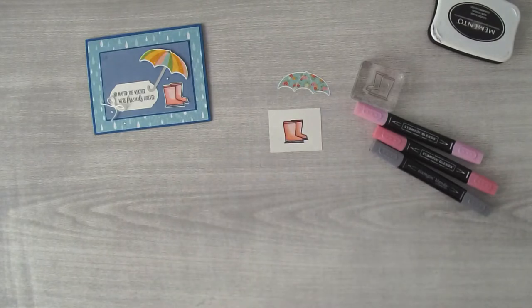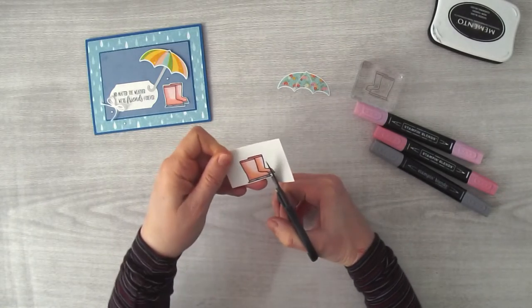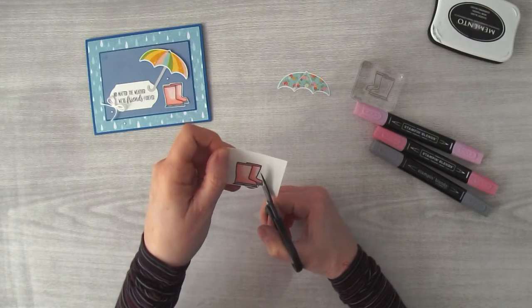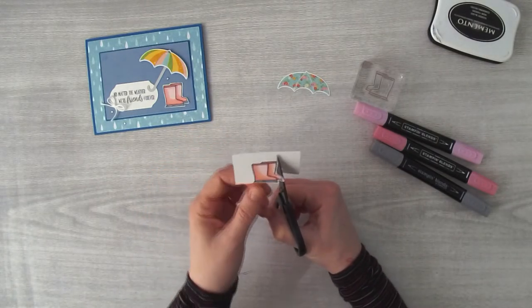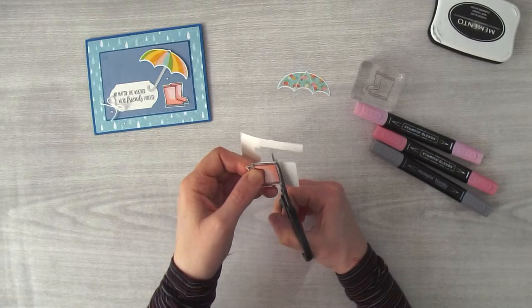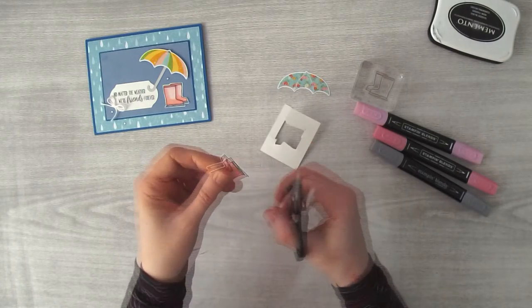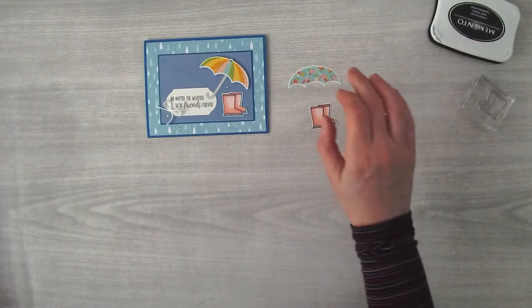Now I need scissors to cut these out. I know some of you don't like it when there's no die, but this can be therapeutic — stamp them, color them, and cut them out in front of the TV or while listening to an audiobook. Our world moves too fast and it's nice to slow the brain down. The boots are looking cute already!